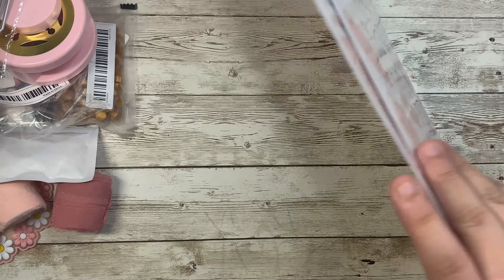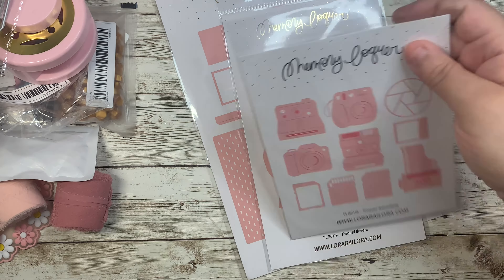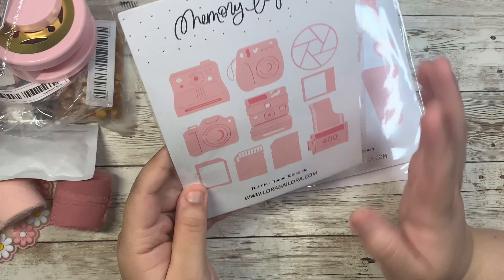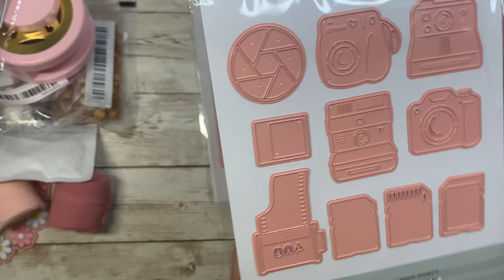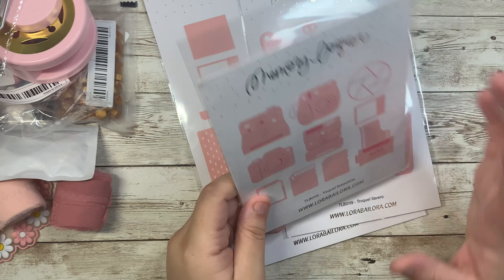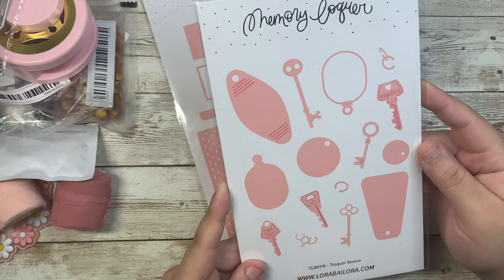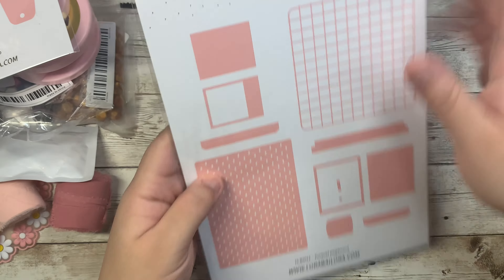I totally forgot — I also got this from Frank Garcia a while back. It's Laura's dies — she released these and I didn't get the whole collection, I mainly wanted the dies. I had to get the cameras, and I love her dies because they are pink and just beautiful. They were a little pricey but totally worth every penny. I also got the vintage keys — like hotel and motel keys — they're so pretty and the perfect little size.